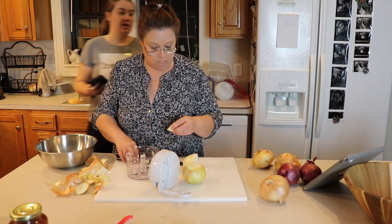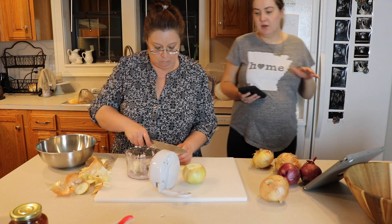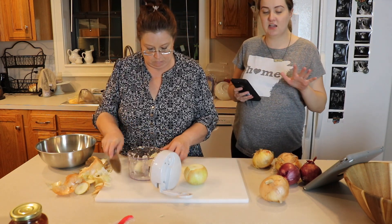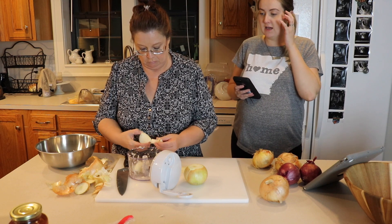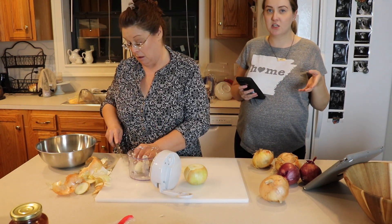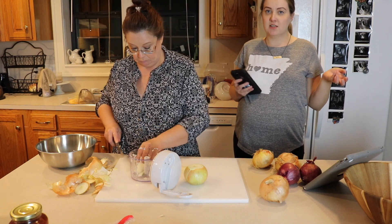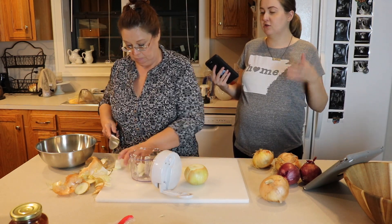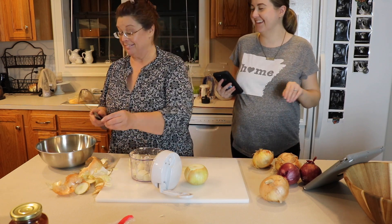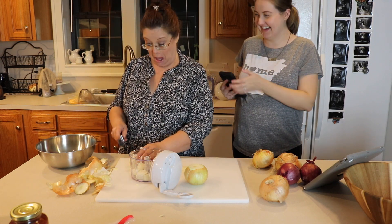My mom is working on chopping up five - actually six - yellow onions. Right now we're using a Pampered Chef manual food processor to do that, to make it a little bit easier. If you have a food processor, that's what I would recommend doing if you're doing this many onions, especially if onions bother you.